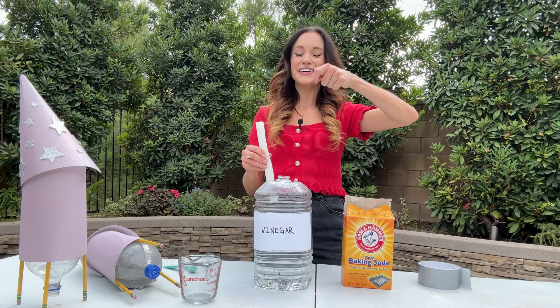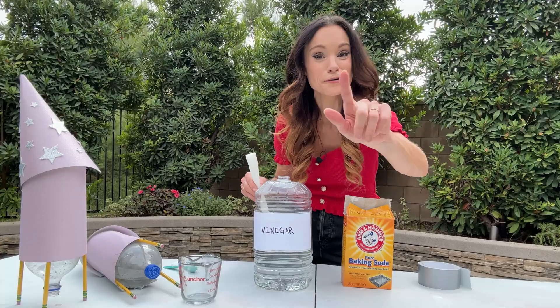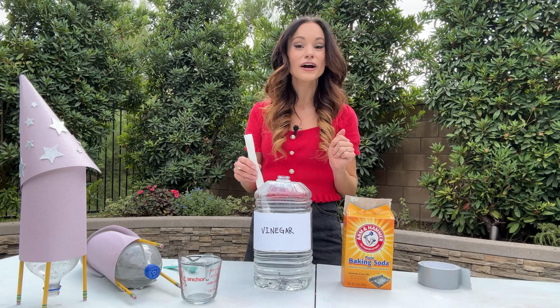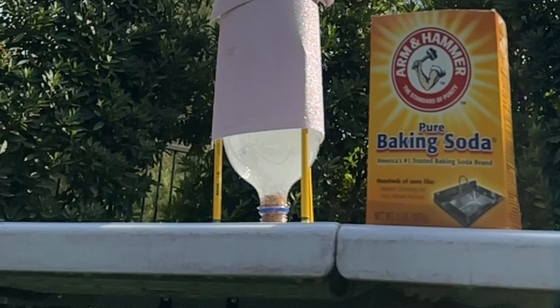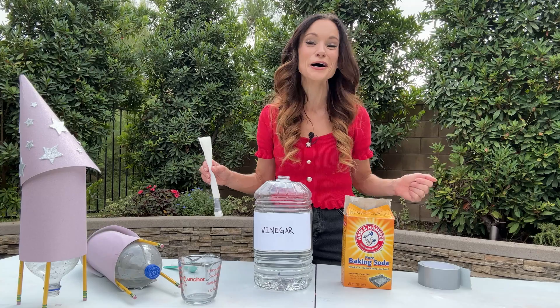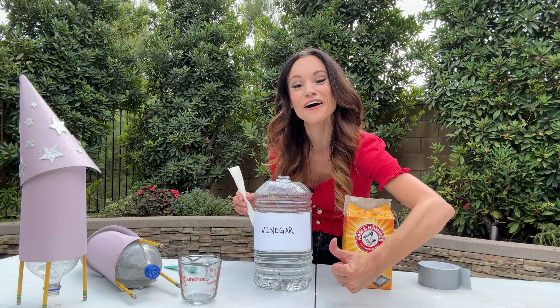When you mix the two together, it starts a chemical reaction that creates carbon dioxide bubbles — a lot of them, all at once. When you put that inside a container and shut the lid, those bubbles will build and build and build, and the pressure will build until the bottle rocket can't take it anymore. The cork will explode downwards, sending air rushing downward. And because of Newton's third law — for every action there's an equal and opposite reaction — all of that air moving downwards will force our rocket upwards.